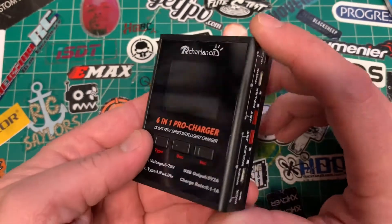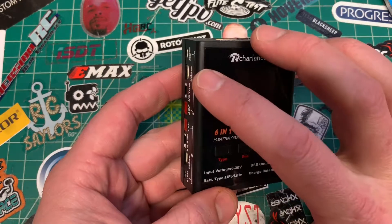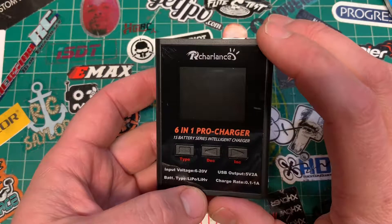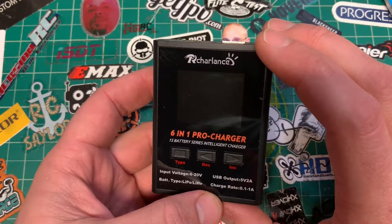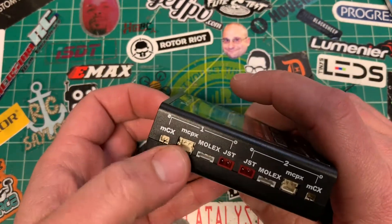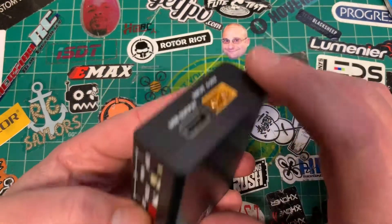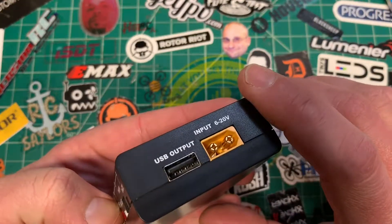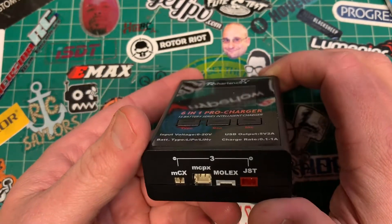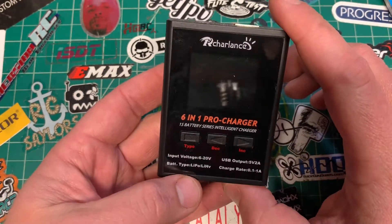Where the 6 comes from, I'm not entirely sure — there are 5 bays. Maybe it refers to lithium, high-volt, LiPo, lithium, and USB charge ratio? I don't know where the 6 comes from, because it charges only 4 different types of batteries and it's got 5 bays. It only charges 1S batteries and only takes one type of input.